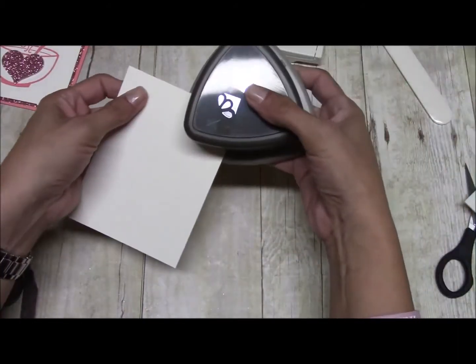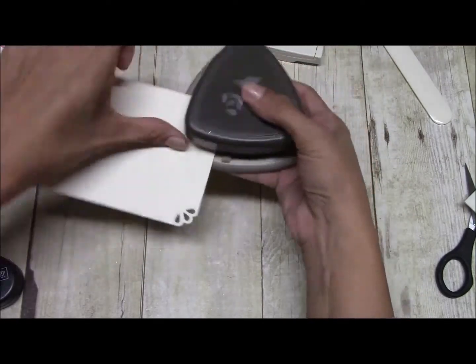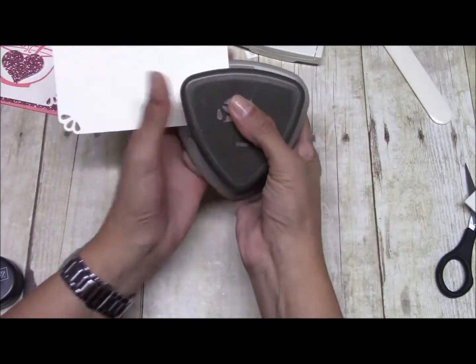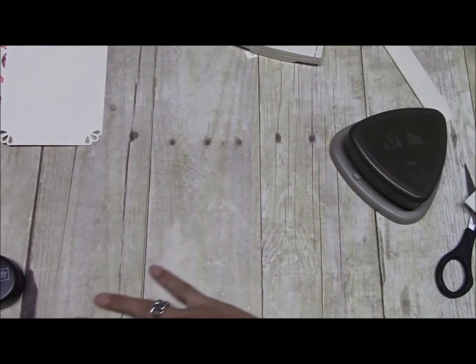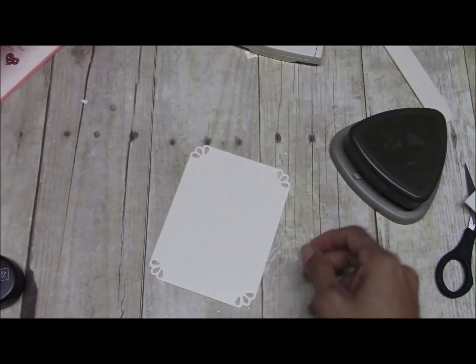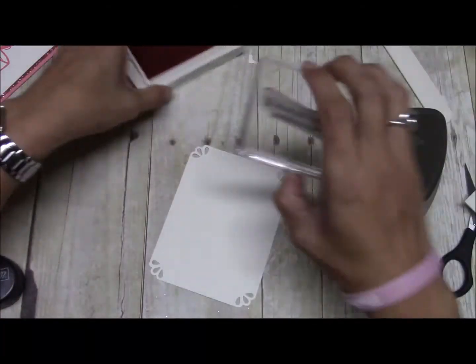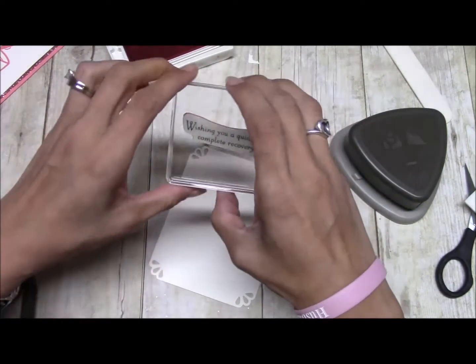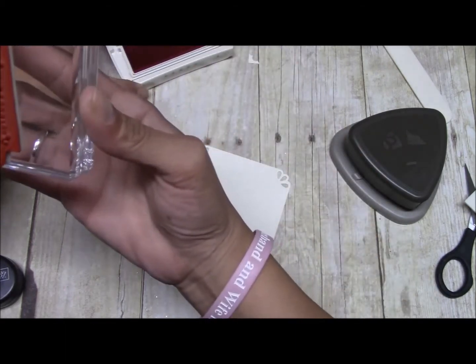We're going to use the Curvy Trio Punch on that piece as well. We have the sentiment 'Wishing you a quick and speedy recovery,' and it also says 'get well soon,' but I've cut mine because I just want to use this portion.